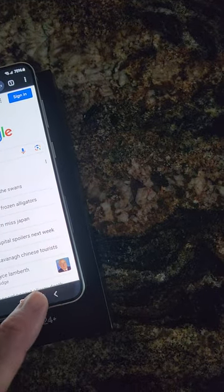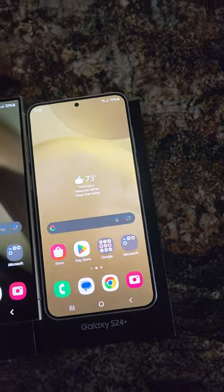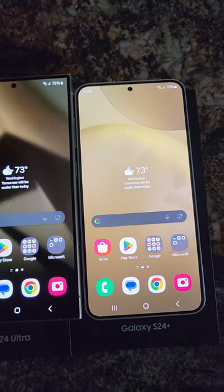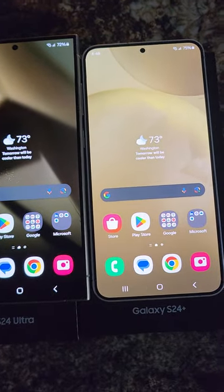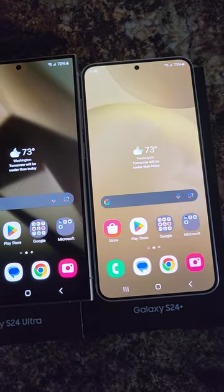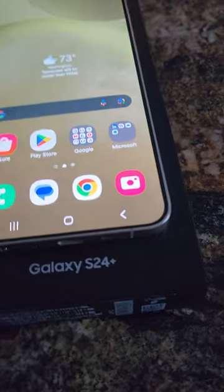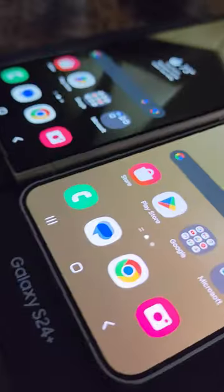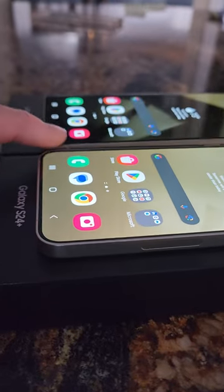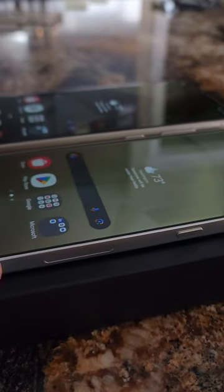I also tested out the translate features and those work well. Two good phones — I'll put the price links with discount pricing down below. If you have any comments, please leave those below and let us know which one you would choose. I like the smaller form factor of the Plus — a little thinner, shorter, not as wide.